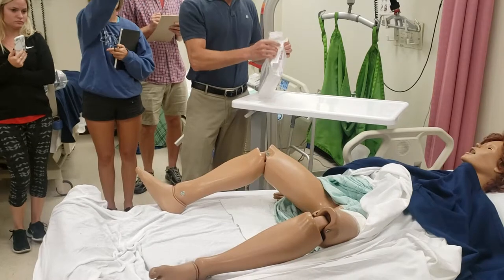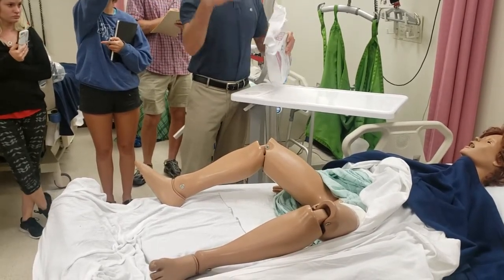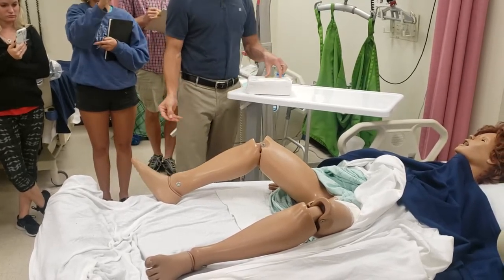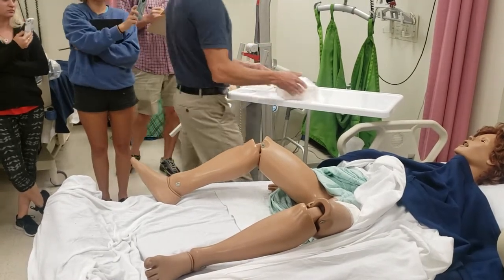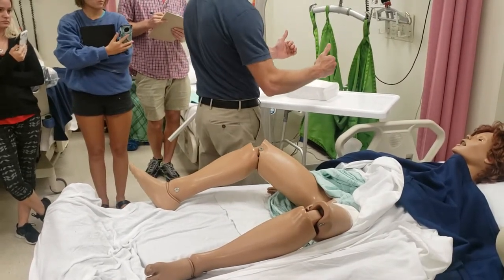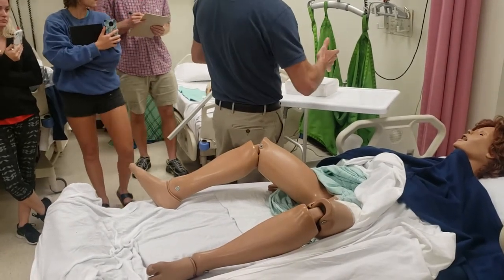Now I'm going to open up my bag, and I'm going to grab all this — so this is no longer sterile. You have some labels here, just like when we did the dressing change. Normally I would stand here, but I'm going to stand on the other side so you guys can see. I'm going to face my sterile field.